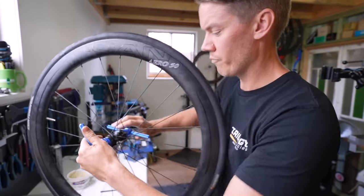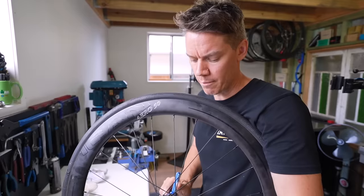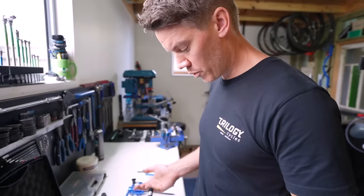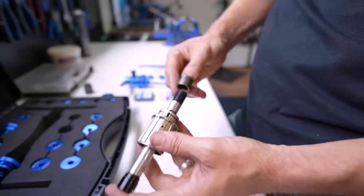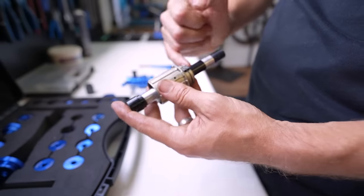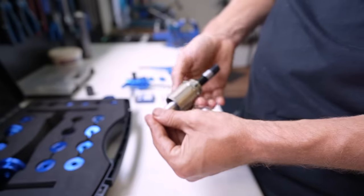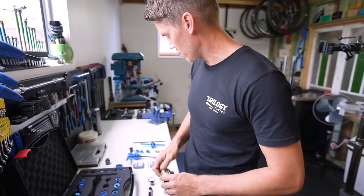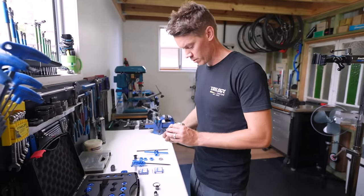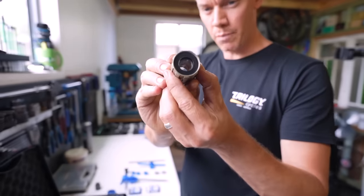The rear hub body installation is essentially the same as the front wheel. Where it gets different is the free hub body assembly, which has two of its own bearings. The axle slides out, and there's often a sleeve, washer, or spacer inside that allows the free hub body to spin independently of the hub body.